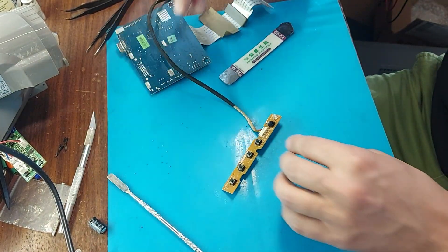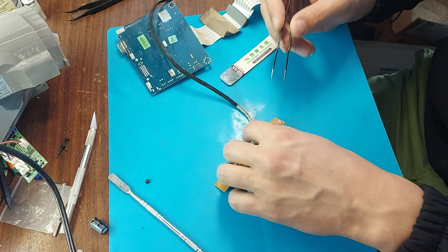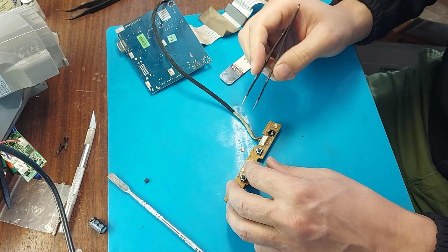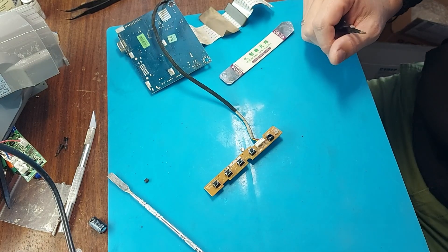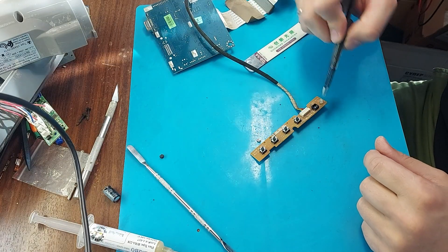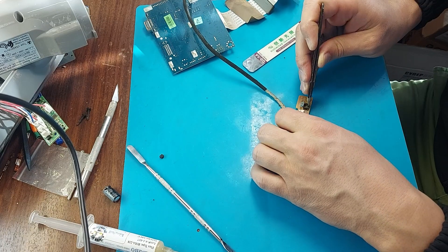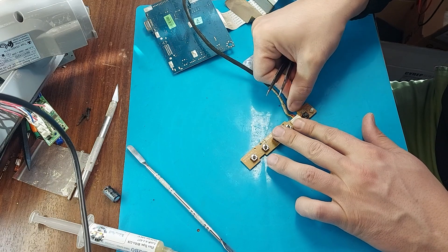I bent the plate and took out the button. There is a plate underneath — I take it out. A coating formed on the button and on the plate itself. Now I will clean it off under a microscope and put it back in place. I cleaned everything, including the contacts inside. Now I will install the membrane in place, a plastic button on top, and bend the plate back as it was.